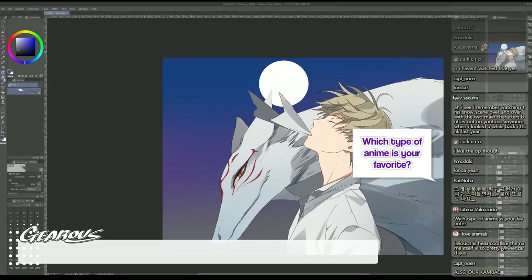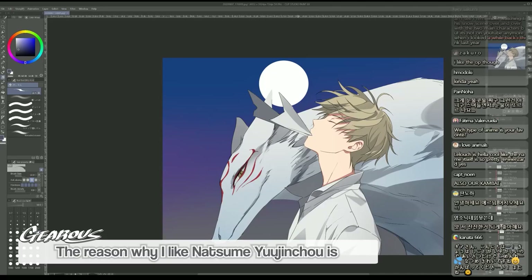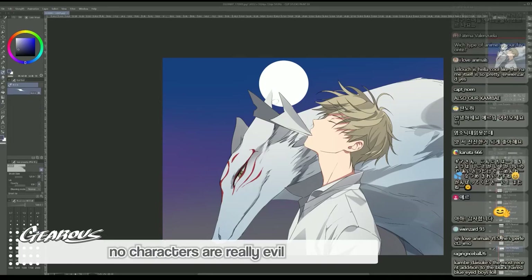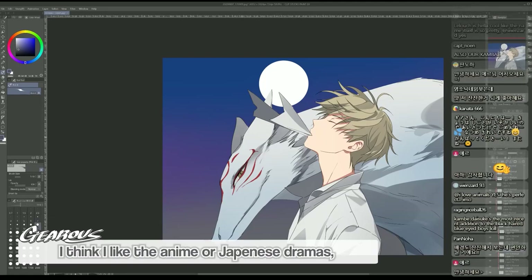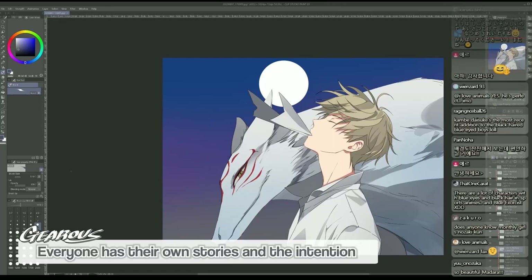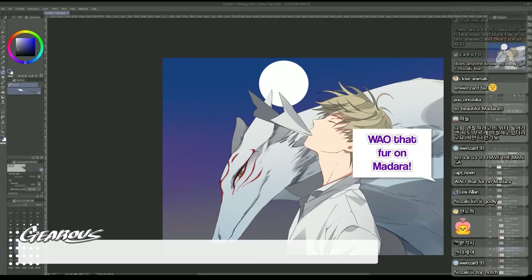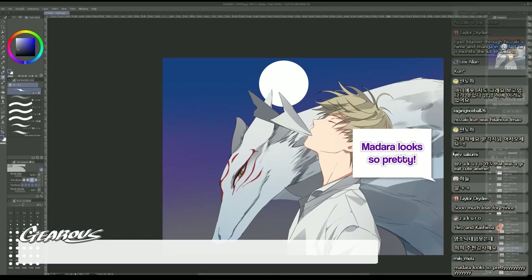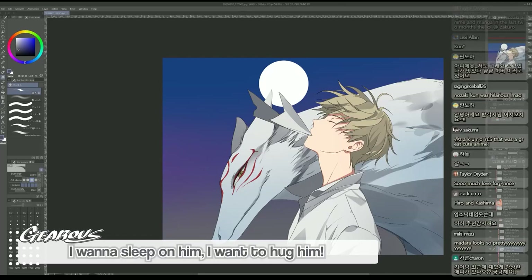Which type of anime is your favorite? The reason I like Natsume Yuujinchou is because there's no villain, no bad people, no bad creatures - they always have good wills and intentions. No characters are really evil. I like anime, or Japanese drama or Korean drama, where there are no evil characters and everyone has their own stories with pure intentions. Drawing fur on Madara is really hard - Madara looks so pretty, I wanna sleep on him, I wanna hug him.